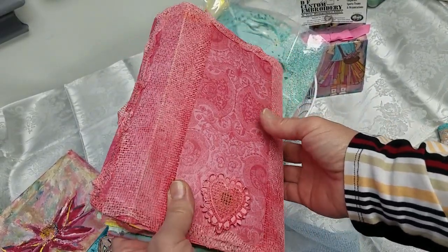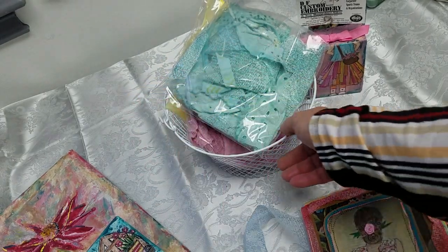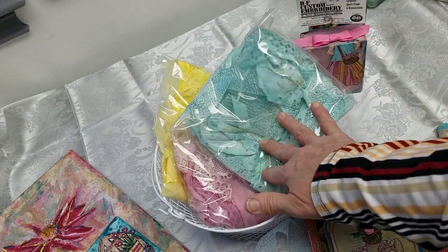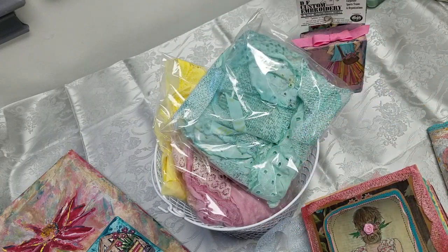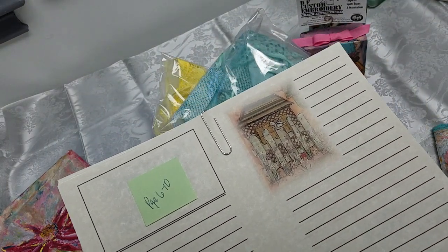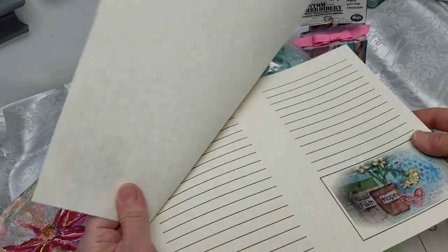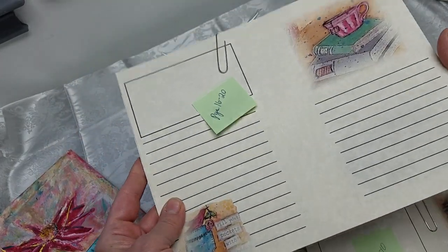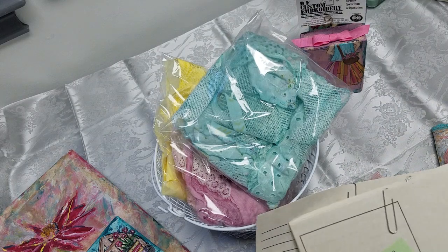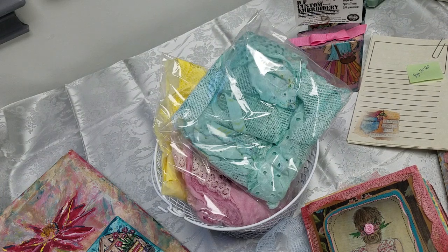That's about it for today — these are available at my Etsy shop. The lace is also available, as I said, in 12 different colors to choose from. The pages are available in packs of five. I will be doing short videos, so keep in tune, subscribe, turn on your notification bell, and I will see you next time. Thank you, bye bye!